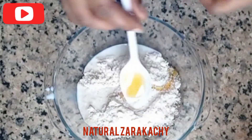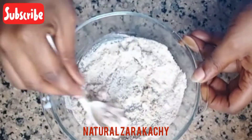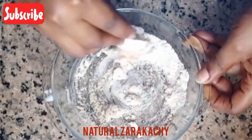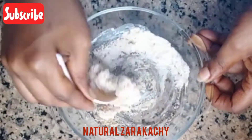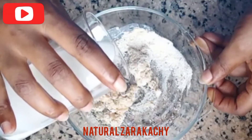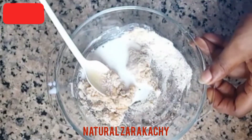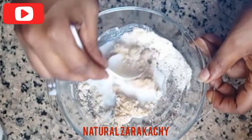Now I'm going to stir it so that everything will mix together. As you can see, the milk I added wasn't enough, so I have to add a little bit more and then mix them together again.